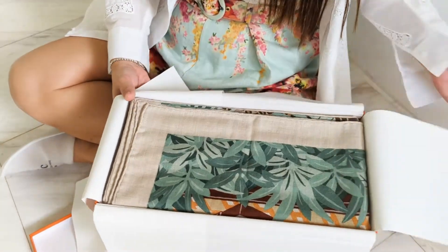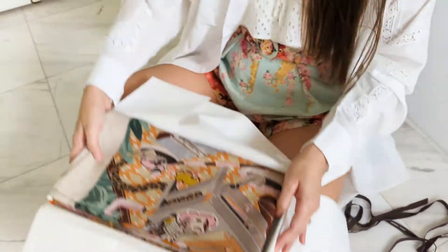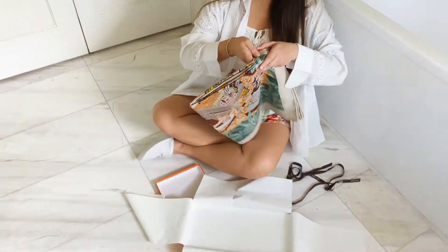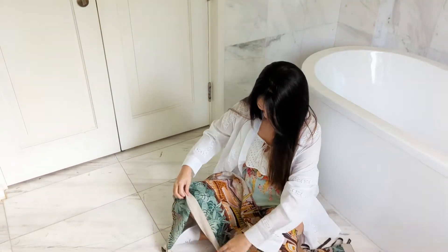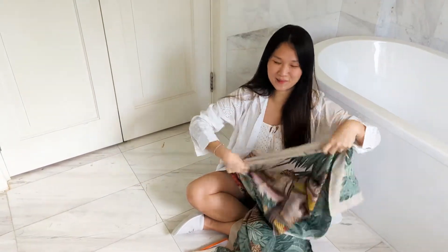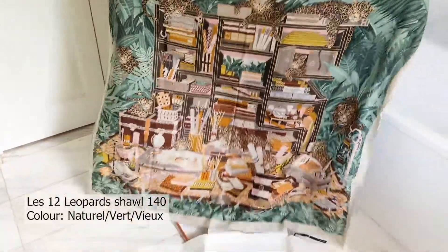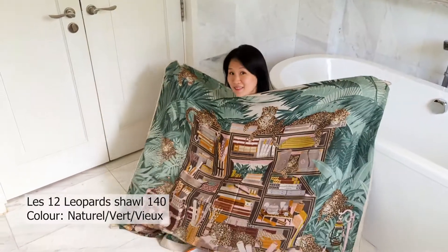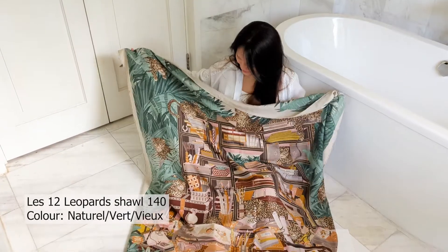Tada! I'm not sure you can tell what it is. It's quite obvious to those of you who follow the Hermès collections. This one — I believe it's the 12... the one of the 12 leopards. And I just find it so beautiful.